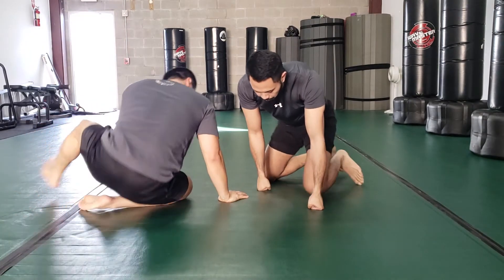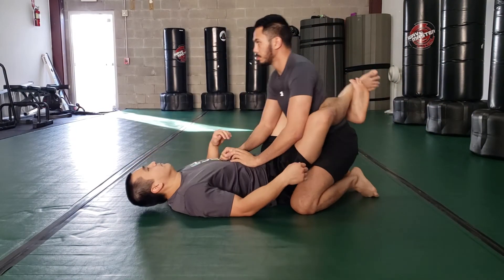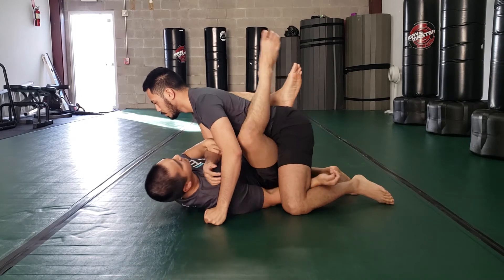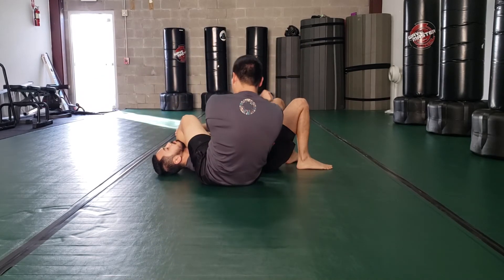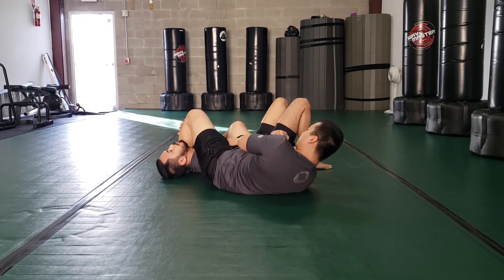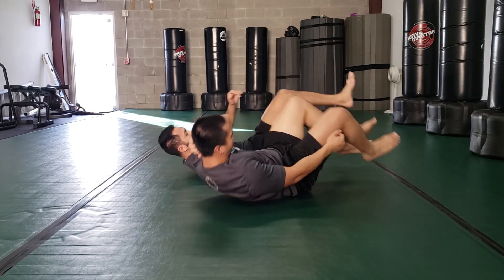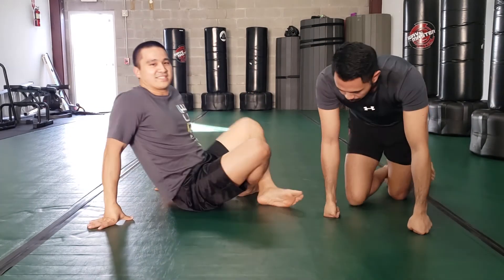Go from here — boom, the other angle — come around, and then go this way. You can bring your hips up. It's barely a millimeter of difference. It's just an angle.